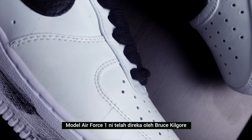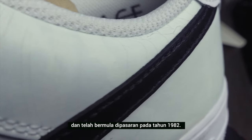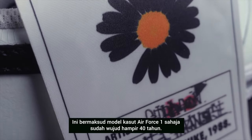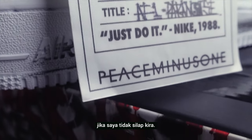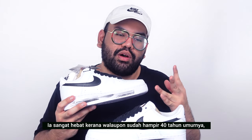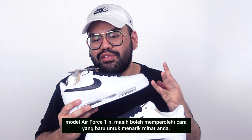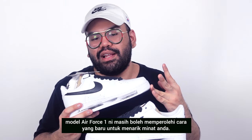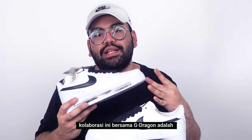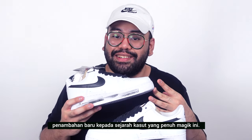The Air Force One was first designed by Bruce Kilgore and released in 1982, which makes the Air Force One silhouette almost 40 years old. It is amazing how, throughout nearly 40 years, the Nike Air Force One still finds a way to put a smile on your face — it's timeless magic. This collaboration with G-Dragon is just another addition to that magical lineage.